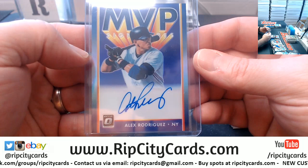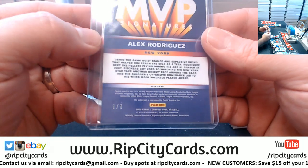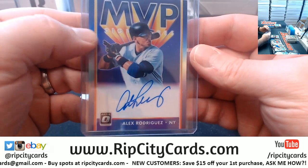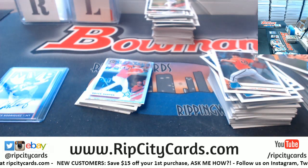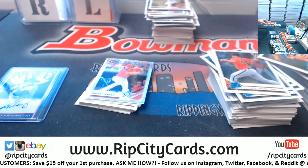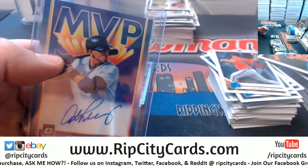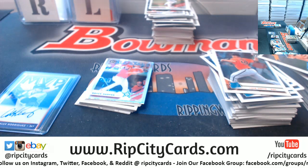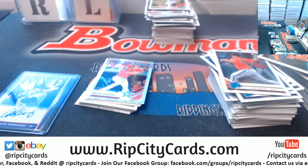We get an A-Rod for the Yankees — number one out of three. Yesterday I pulled a one-of-one and I think I still have it sitting here because I was going to ship it on Monday. This is yesterday's card — the duper. Insanity.